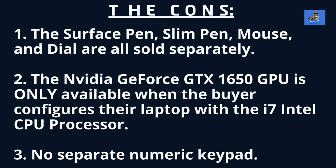The cons are: one, the Surface Pen, Slim Pen, Mouse, and Dial are all sold separately. Two, the NVIDIA GeForce GTX 650 Graphic Processing Unit is only available when the buyer configures their laptop with the i7 Intel processor. Three, there's no separate numeric pad.